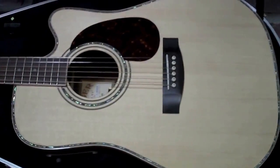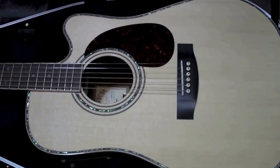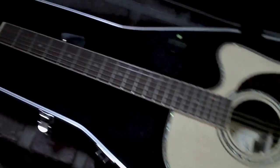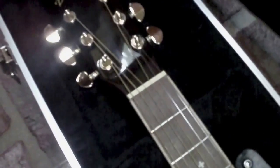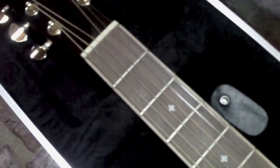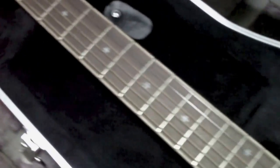I've heard all the hype on these Zagers. I finally had to try one to really see if they were all that they said they were. I've got to tell you, they really are. This guitar surprised me the most out of any guitar I've played this year.